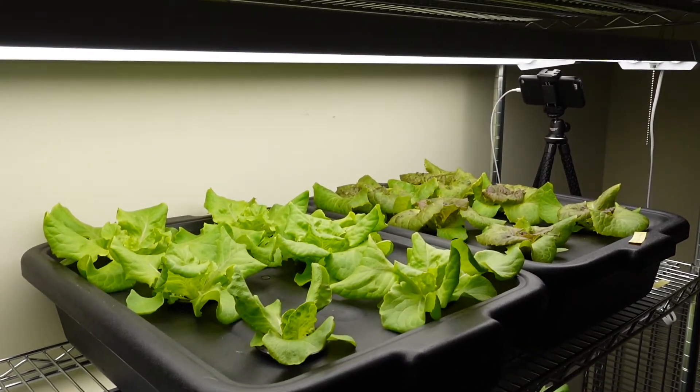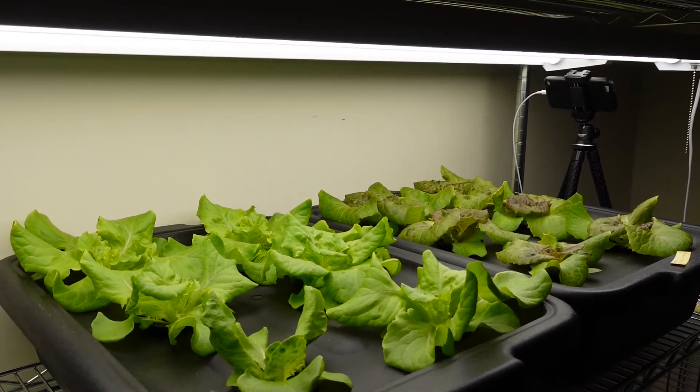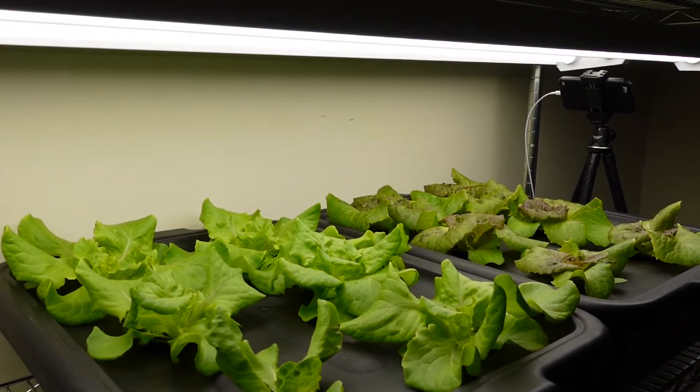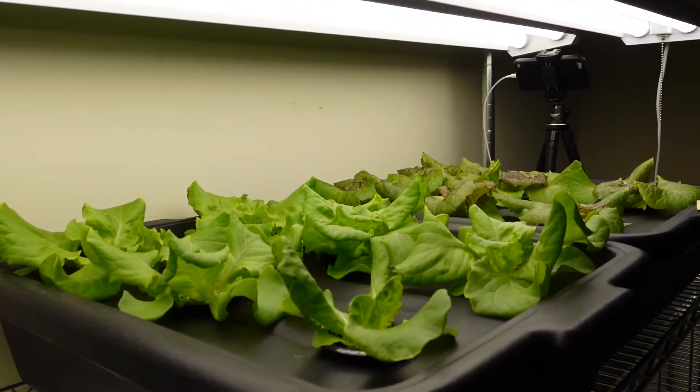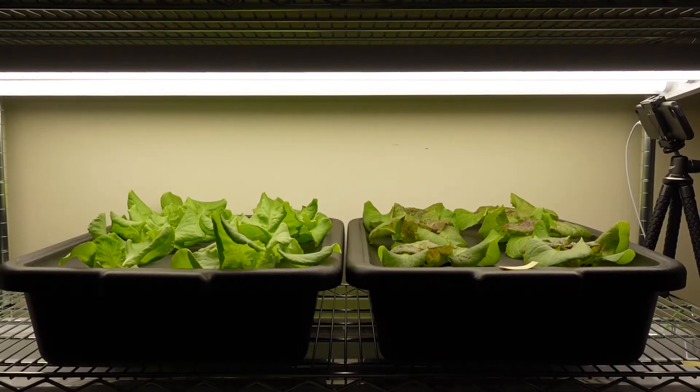While I was waiting to harvest my delicious lettuces, I took a time-lapse video to document the entire growing process from transplant to harvest. I hope you enjoy this.